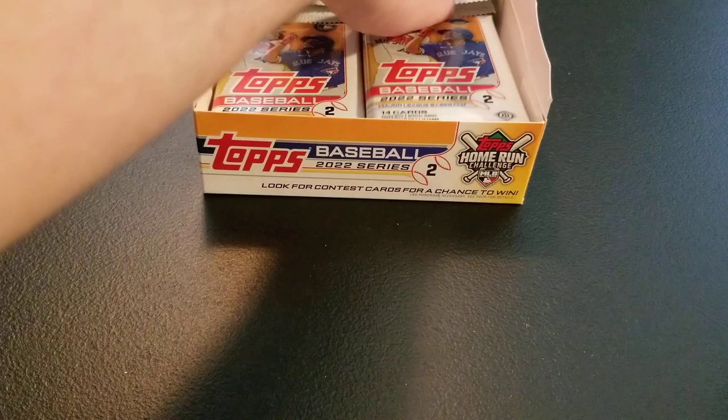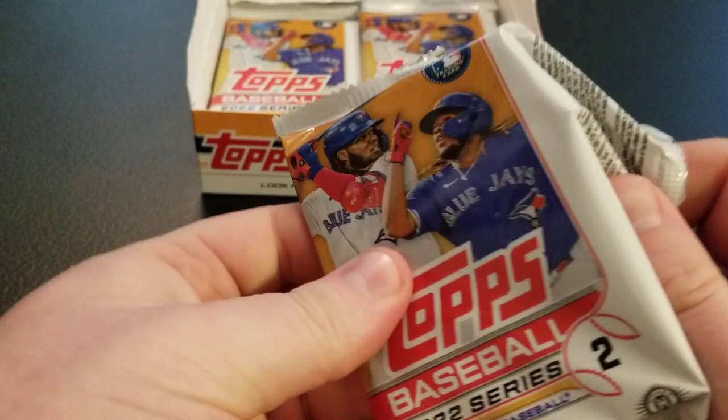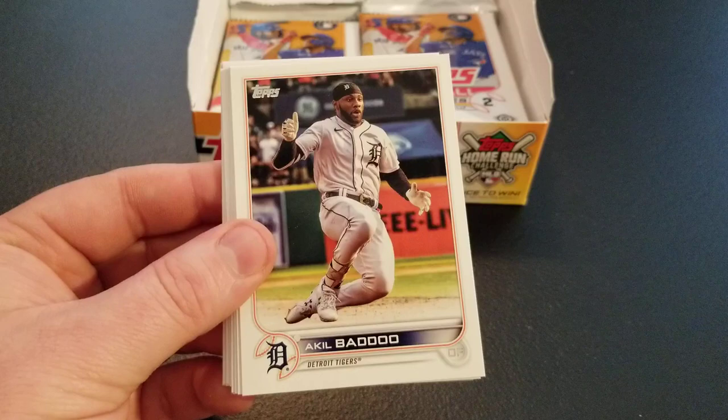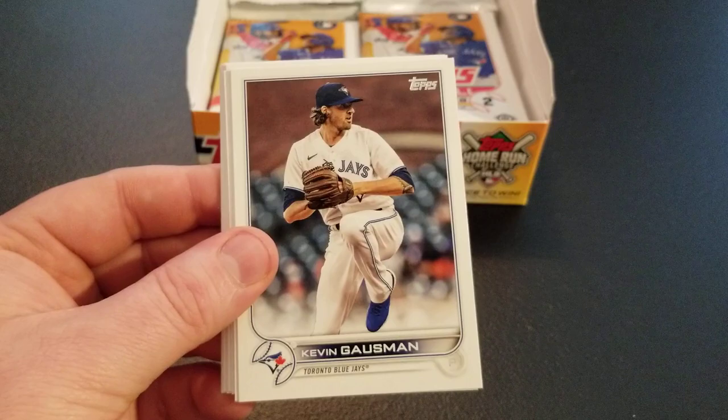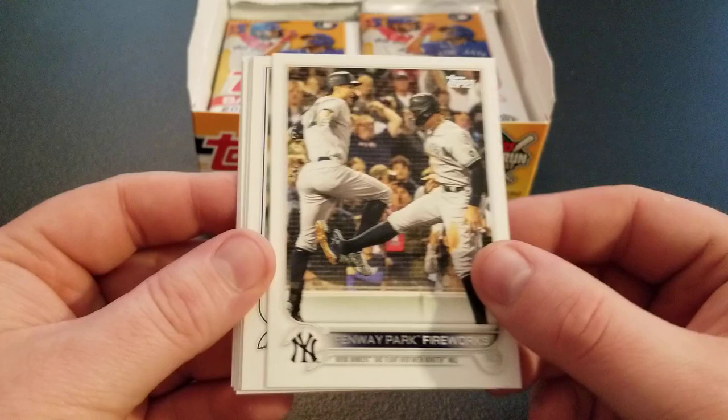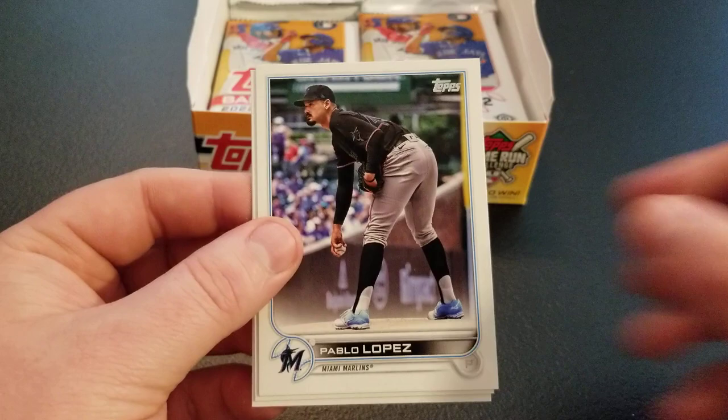I might pick up a jumbo of this too — you get three auto/relics in those. I did pick up two hobby boxes and was excited to get them today; I was worried they'd be pushed back till Monday but they were not. Jose Trevino having a really great year for the Yankees. Kevin Gausman, Bradley Zimmer, Jake Fraley, Fenway Park Fireworks — looks like Judge and Stanton on there. Antonio Sensatella, future stars Sixto Sanchez, Pablo Lopez, Joe Adele future stars, and David Peralta.